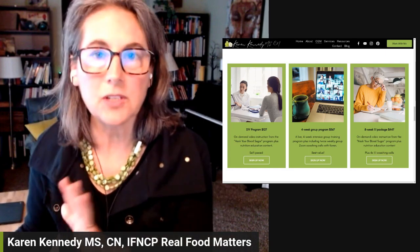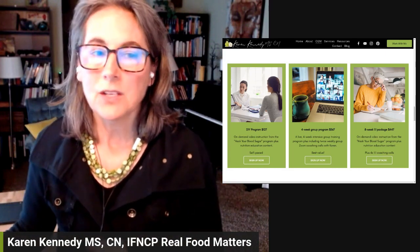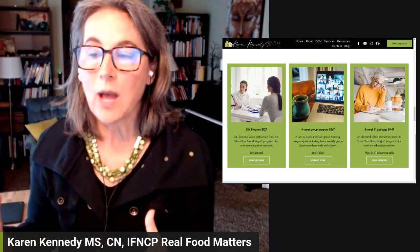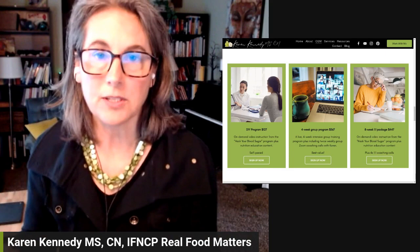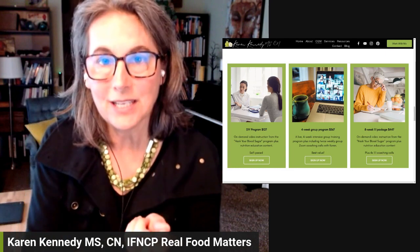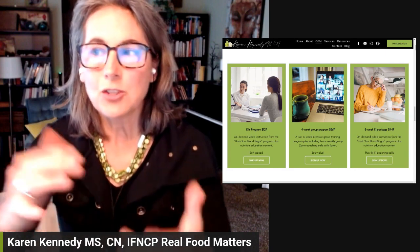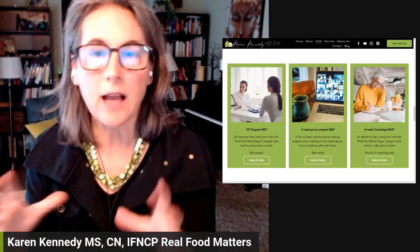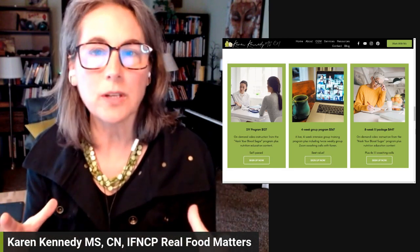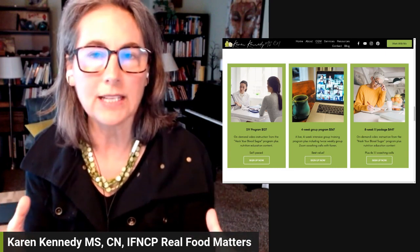These are just different levels of service so that I can support you in the way you need it. Let's start with the DIY, because this is the foundation of the other two programs as well. This DIY program is really an on-demand video instruction and written instructions for how to obtain your continuous glucose monitor, whether it's getting a prescription or going through an online pharmacy. It also tells you how to install it, how to set things up, and how to optimize your use so you understand the technology. It primarily supports the Freestyle Libre CGMs, but there's also some content that could help you if you're using a Dexcom.